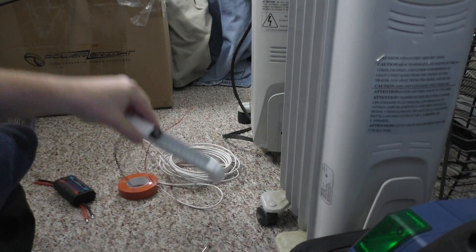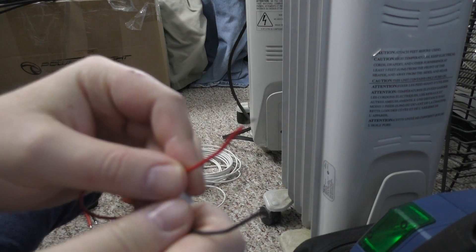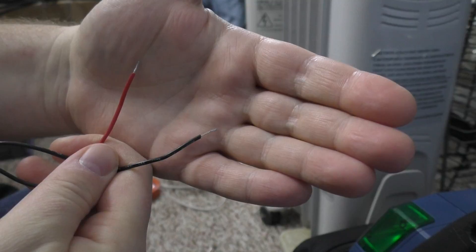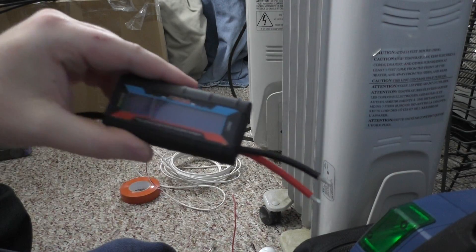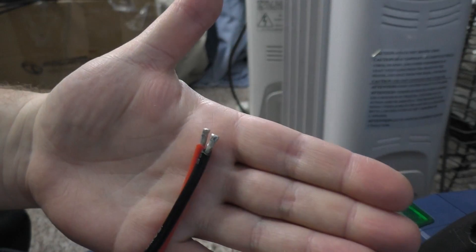Alright guys, I'm back. I stripped the wires a little bit longer than what they were. And I also want to try out my meter here. I stripped the ends a little bit longer there as well.